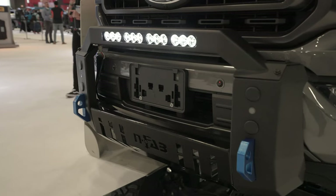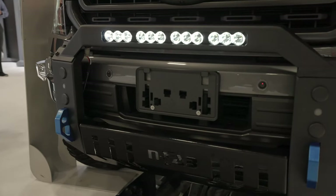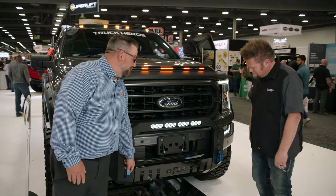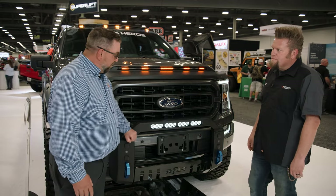So at NFAB, we wanted something that fit the modern truck and looked good. We wanted something that was closer to the vehicle, and we wanted to add some functionality to it. So what we did is we mounted directly to the tow hook to the frame, so these tow hooks are actually functional, and we built a strong bracket up the back that allowed it to be extremely durable.